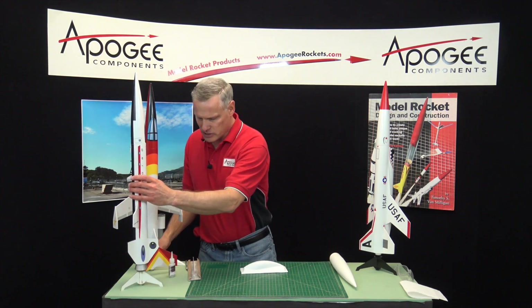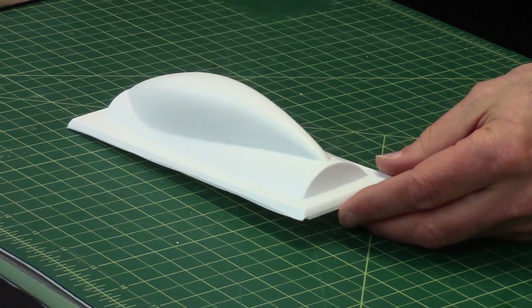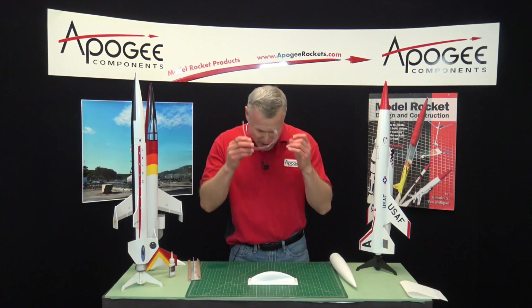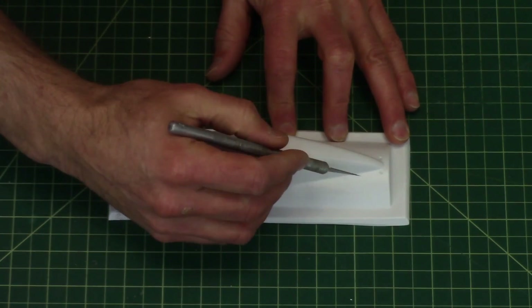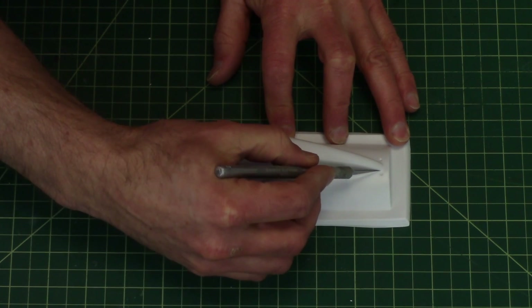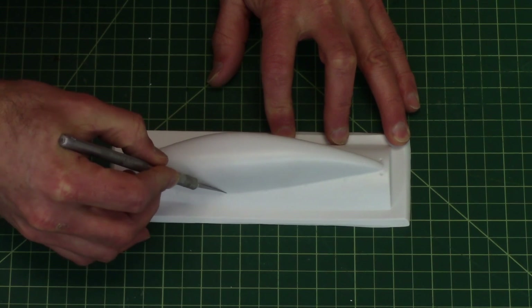So to use these, it comes like this. And we're just going to cut it out with a hobby knife. You should always wear your safety glasses when you're cutting things with a hobby knife. We're not going to cut all the way through — we're only going to score. We don't have to score hard, just score light. Just follow the curvature of the canopy.